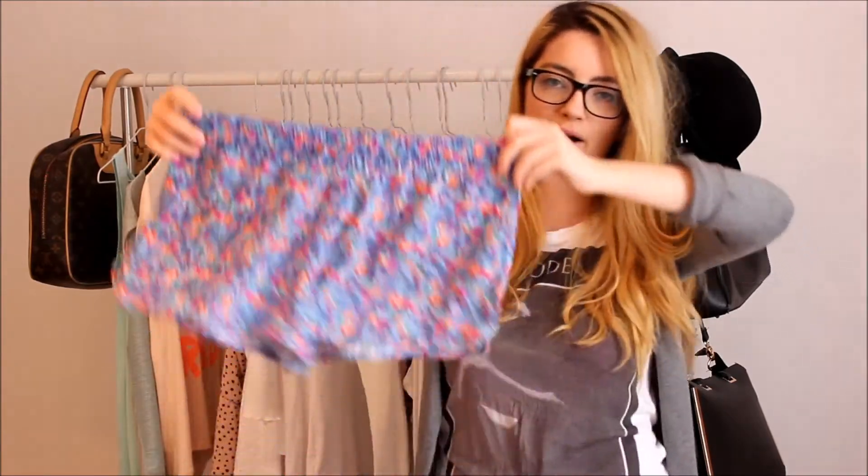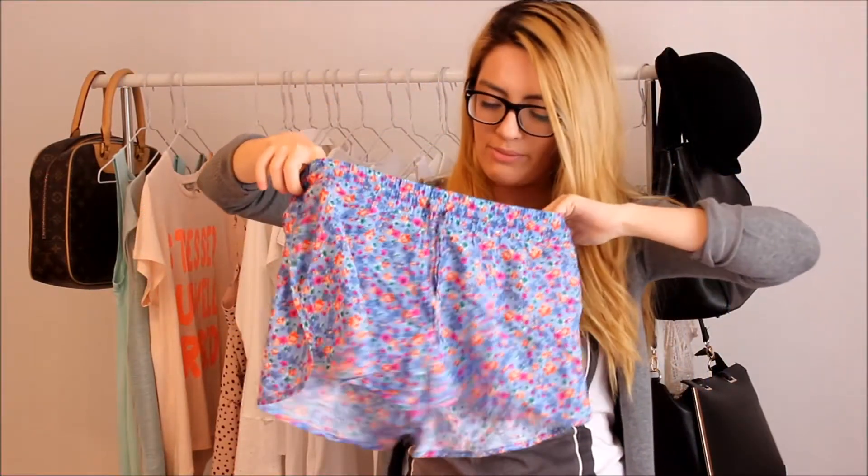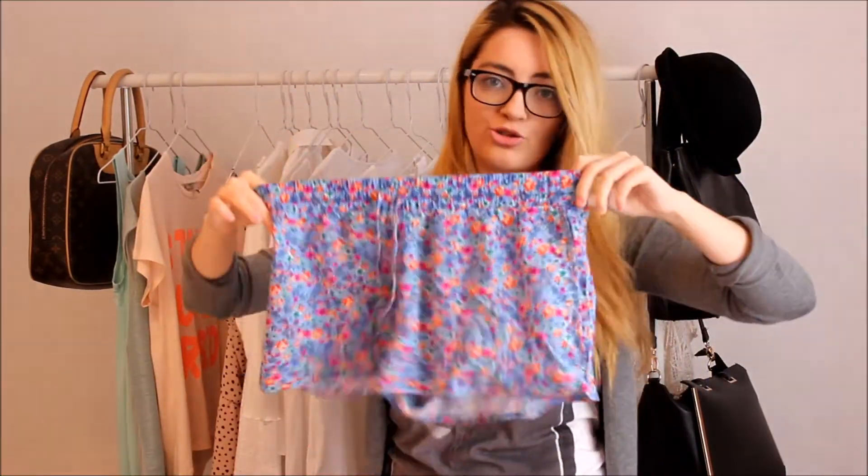In Primark I got a little pair of shorts for £4.00. I haven't worn these yet but they're really just those super comfy, almost pyjama-like shorts which you can basically wear with anything.